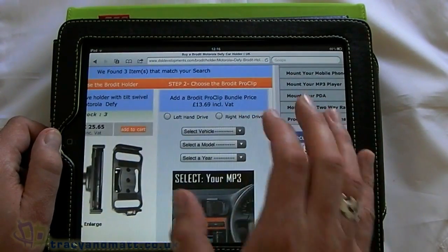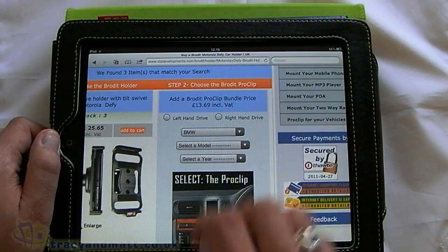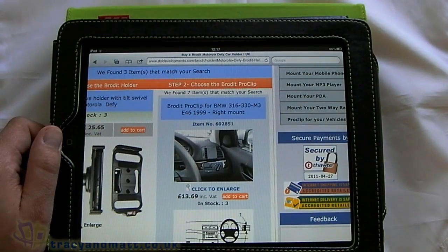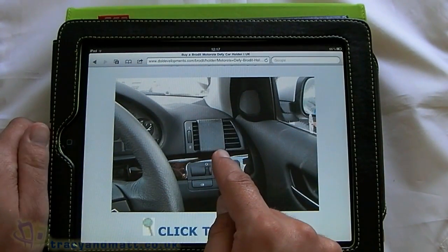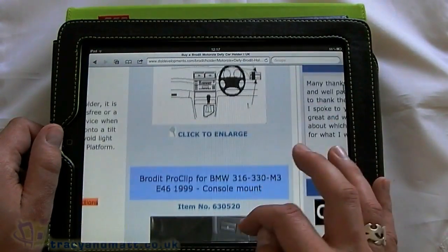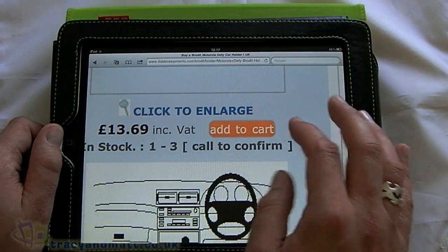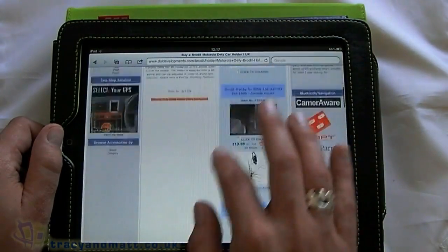Now we have to choose what vehicle we've got, so we select a vehicle. Let's pretend I've got a BMW — select a year, 1999 — and then it gives you the options available. This one goes on the offside vent, there's also one that goes next to the gear stick. So you can choose whereabouts in the car you actually have it mounted.